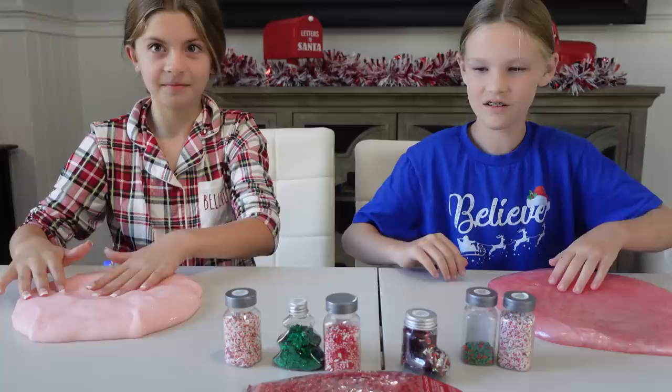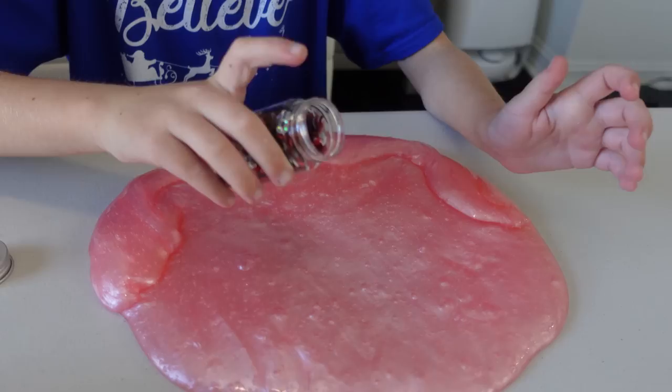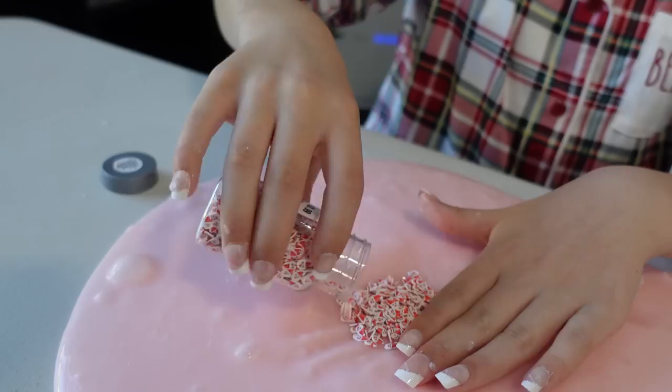Madison and Abby, I'm going to count you down. Three, two, one - pick an add-in. Just one. Madison, what did you get? I got these little candy canes. And Abby, what did you pick? Little Santa faces. It's like sprinkling sprinkles onto a cupcake, even though this is not a cupcake. Make a little pit for him. I think that's enough. The secret to mine is shaving cream.